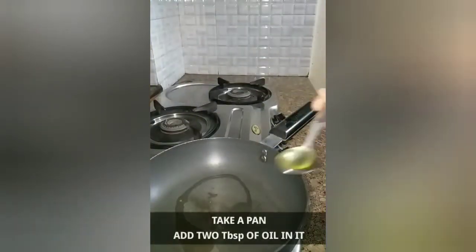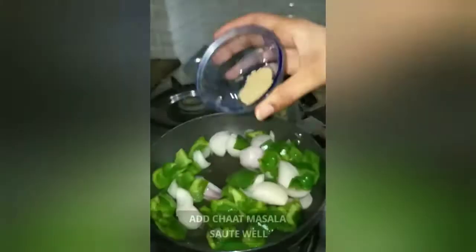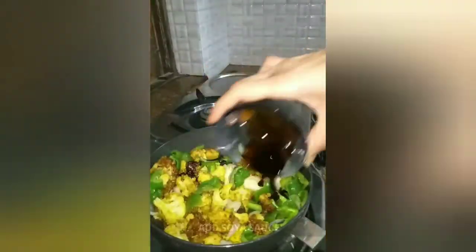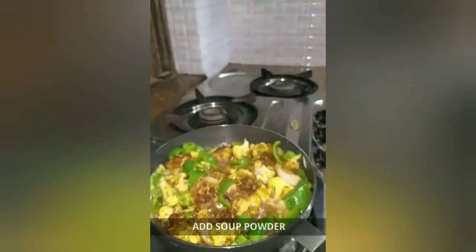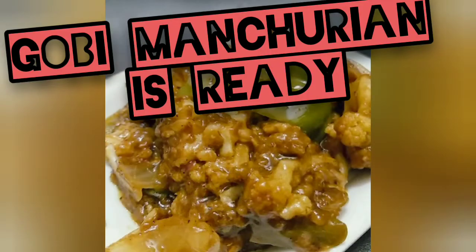Next, take a pan and add two tablespoons of oil. Add diced onions, capsicum, and chaat masala as per taste. Then add two tablespoons of soya sauce, one tablespoon of vinegar, and around one small cup of water. Sauté well, then add three to four tablespoons of soup powder or one small packet — easily available at the market. Gobi Manchurian is ready!